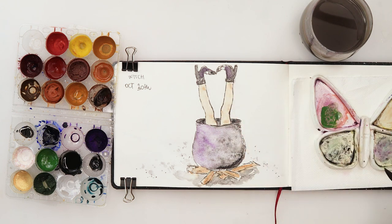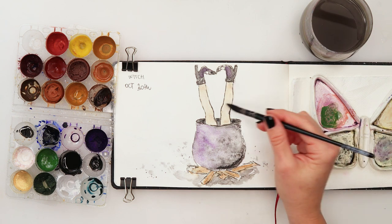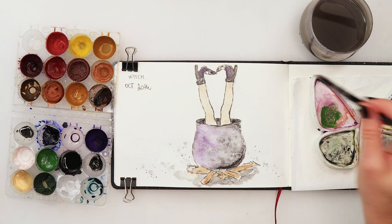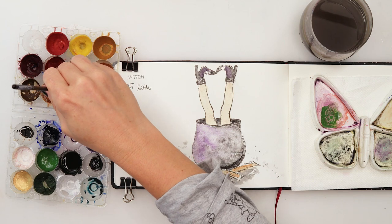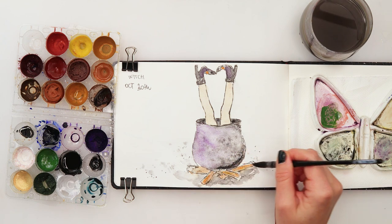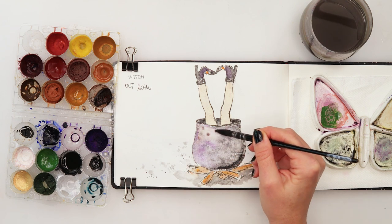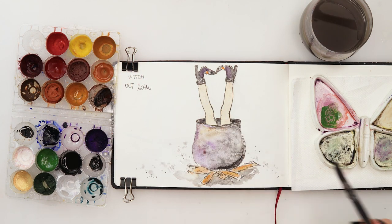I'm going to add red and blue like that, and if you want you can add some stripes to make it look like she has socks. But I'm not going to do that for now. I want to add some very very bright color here - I'll pick up some yellow and put the buckles in yellow.